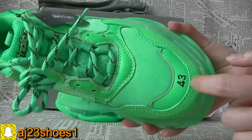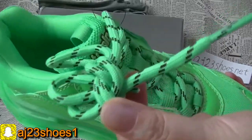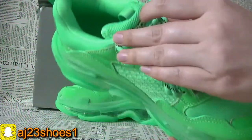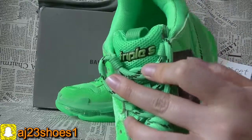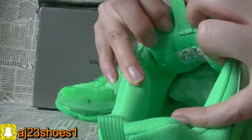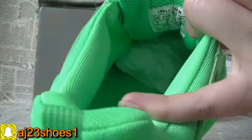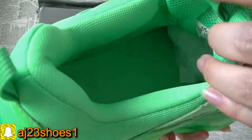The size number. And the shoelaces. And the inside size label — you can check this perfect inside.